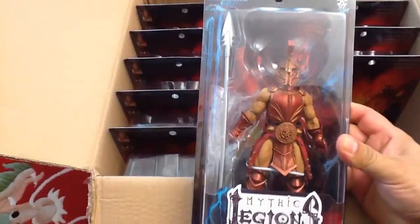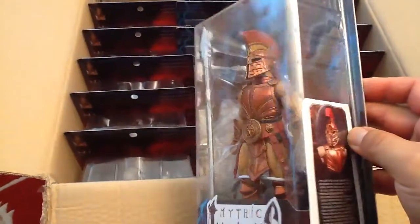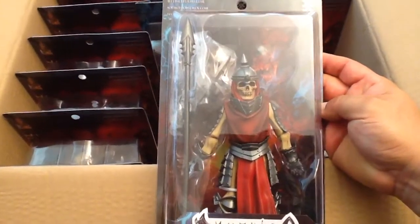This guy is Vitus. Wow, he's got a coppery armor and he looks very much like a Roman legionnaire helmet there — very sweet. How about this guy? Look at this — the Crypt Breaker. What do you think?